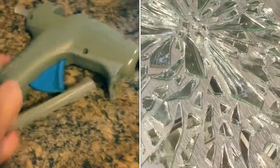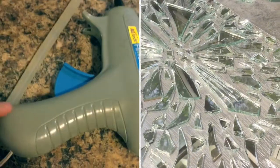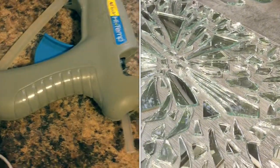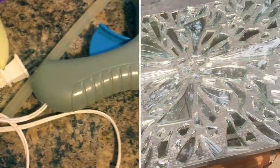Now that we have all the pieces in the right spot, we get the glue gun — or whatever glue you're going to use — and we start gluing all the pieces in place. Please be careful, remember this is mirror and you don't want to get cut.